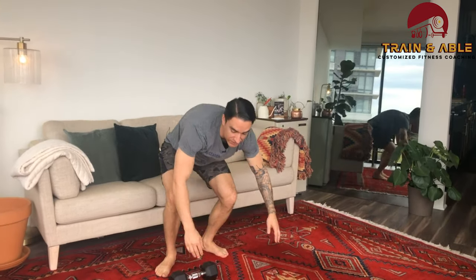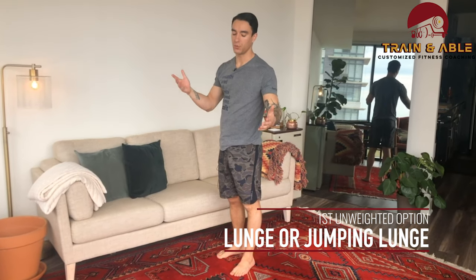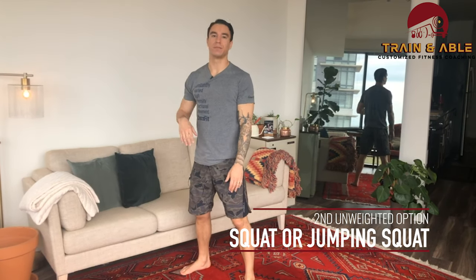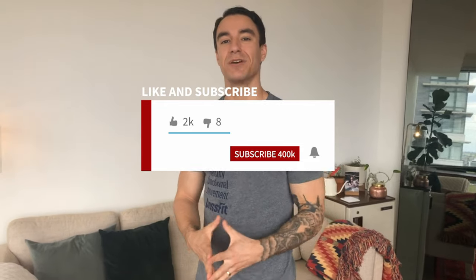That's our weighted option. If you don't have weights, just stick with a normal lunge — forward or backward, no weight. For the front squat, it's just a normal squat. That's our workout for today — short and sweet, but that doesn't mean it's going to be easy. Like, comment, subscribe, share with a friend, and I'll see you guys tomorrow for our next one.